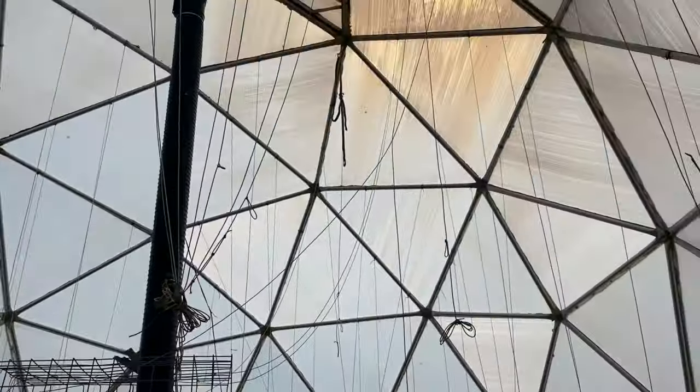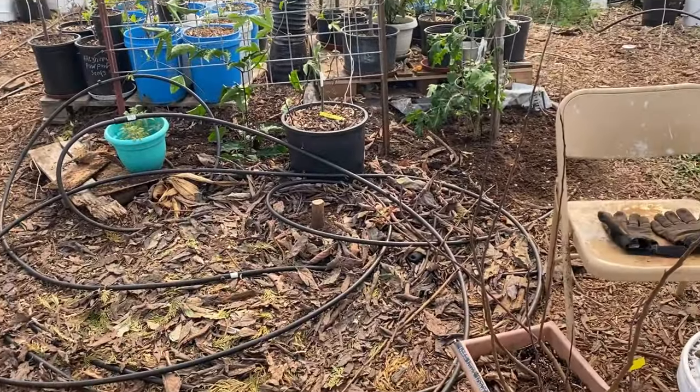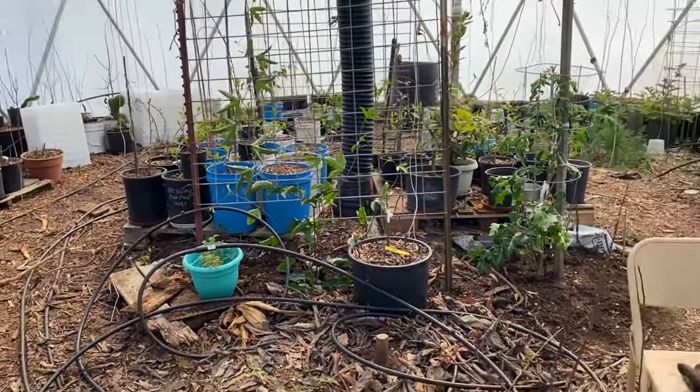How's it going guys? I wanted to do an update on my greenhouse and a little bit on my apple breeding project.